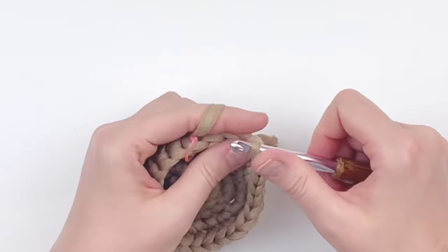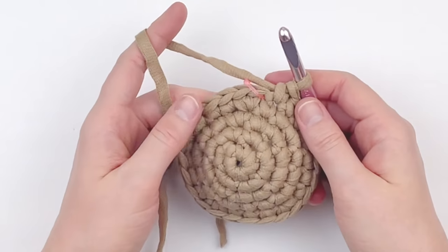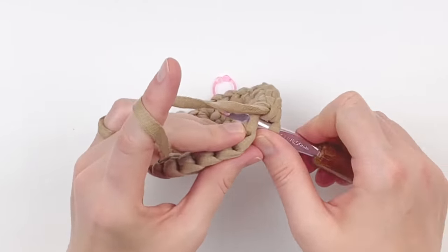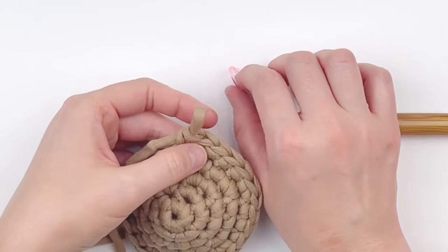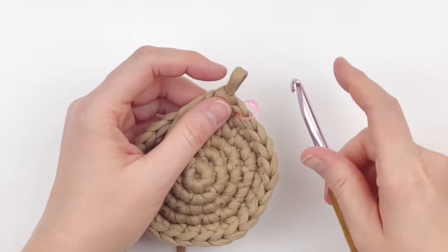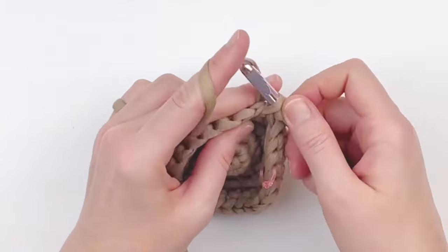For this next round we're just going to smooth out our shape — put one single crochet in every stitch around. We're not going to join yet. Take your stitch marker out and put it back into your first stitch, then keep going putting one single crochet in every stitch until you get back to your stitch marker.